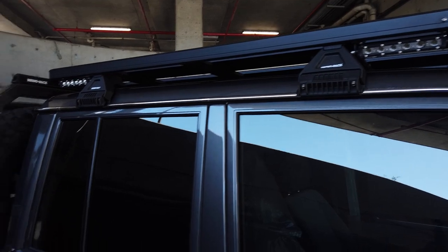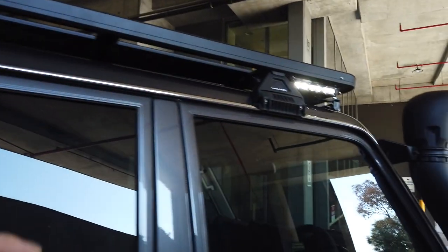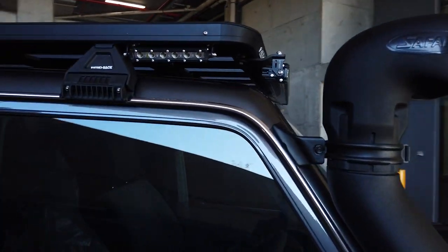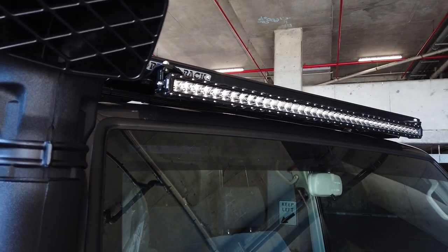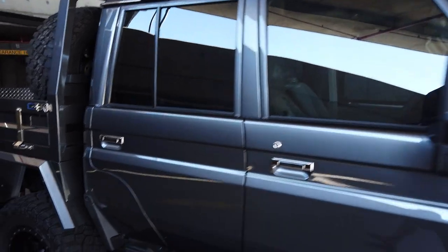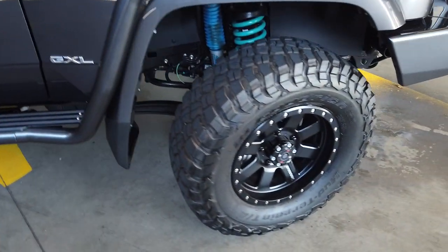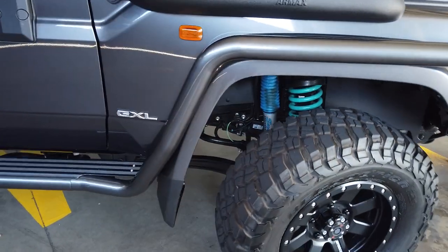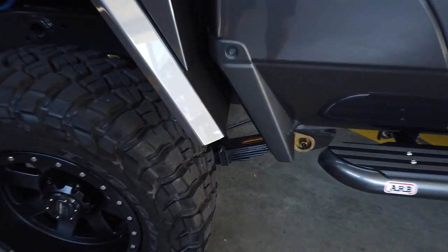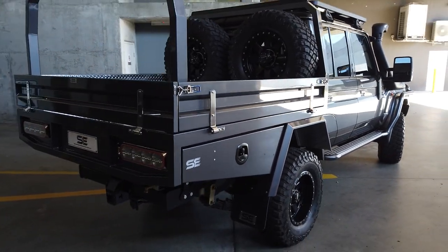We've got the new Rhino-Rack Pioneer platform with our signature little lights under the eave there — they're running off the second battery, so that's not going to drain it. Up the front we've got the Stedi 40-inch light bar. We've had to make our own brackets to tuck it in nicely and not make it poke out too high above the roof rack. We've got window tint, color-coded side steps with the flooring planks powder-coated black, Pro Comp Trilogy rims with BF Goodrich KM3 tyres. Suspension-wise, we've got a Dobinsons 3-inch lift kit with Superior shocks front and back — the back springs are rated for 500 kilos constant load, as this guy's going to be using it for work and towing a lot of trailers, so we've just beefed up the back so it doesn't sag.